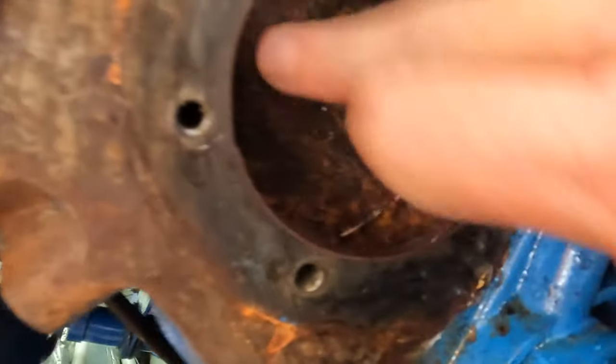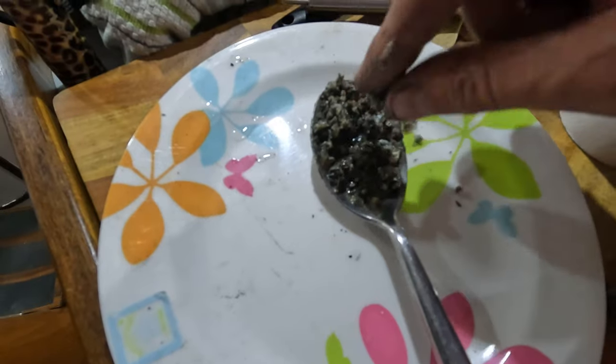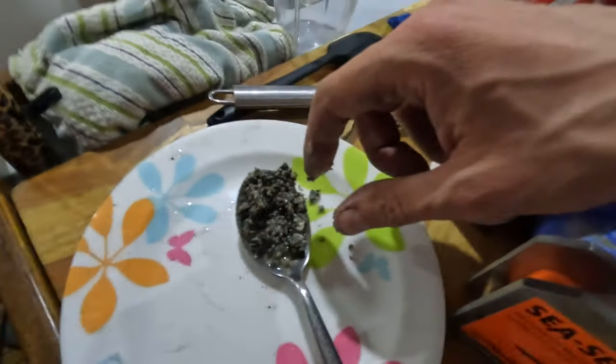In this week's episode we strip back the coolant water pump and find an engine full of rust and what looks like sand.